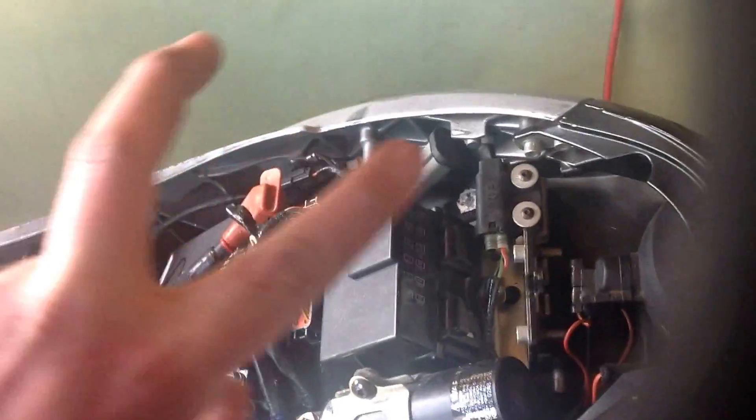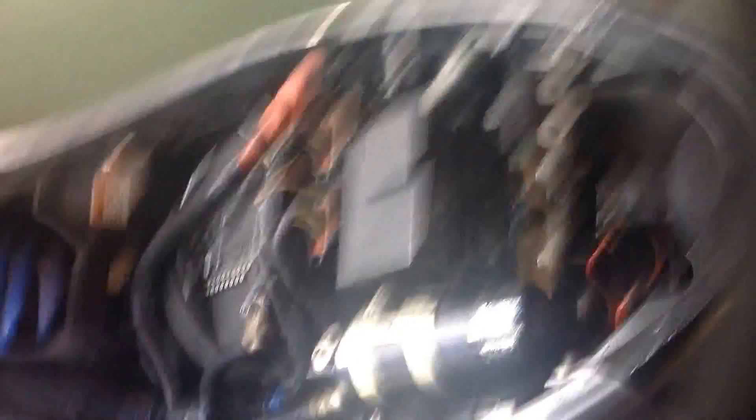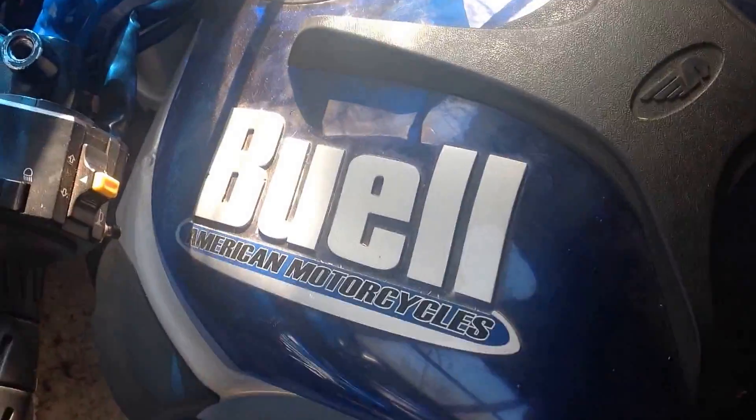As promised, I told you I was going to start a Harley-Davidson — okay, it's a Buell XB9 SX Citicross.